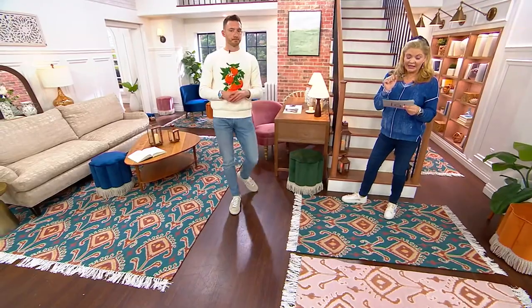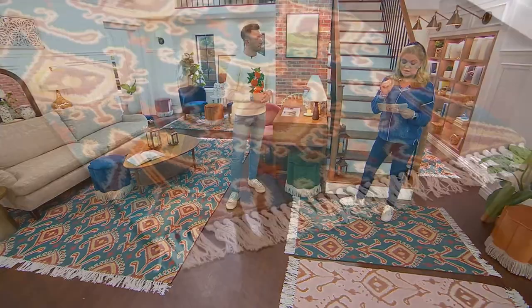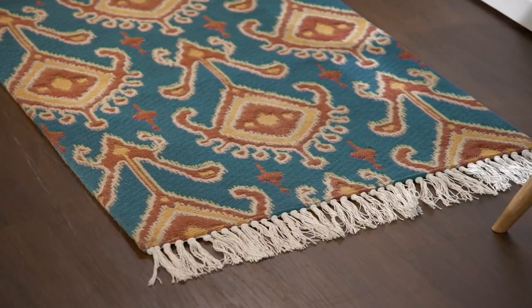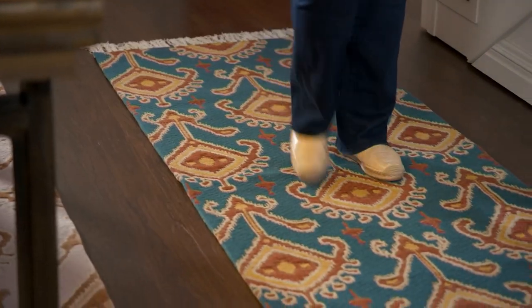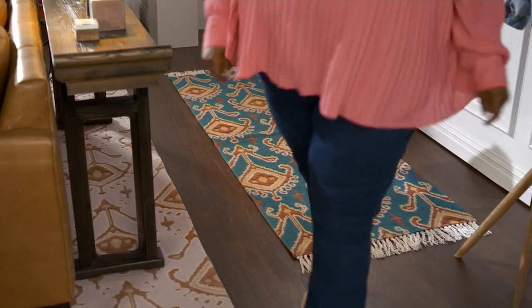That's three easy pays at $19.83 and you're saving $27. The three by five, which I'm standing on at the moment, is less than $50 at a clearance price, and you'll save $18.